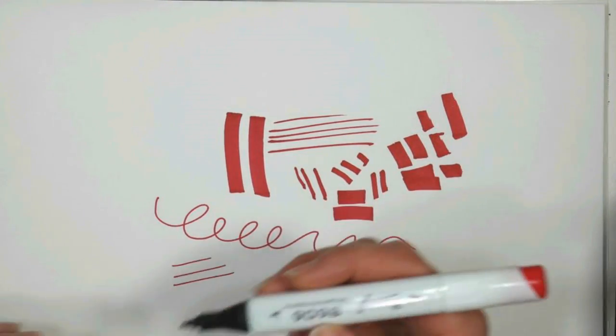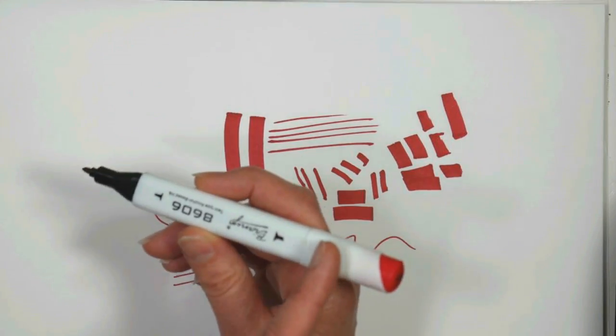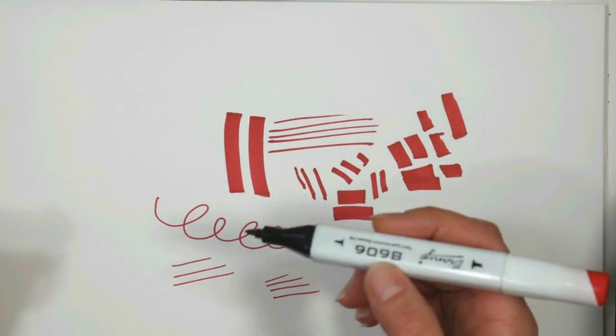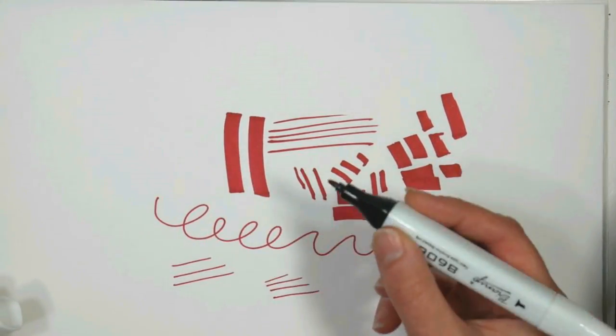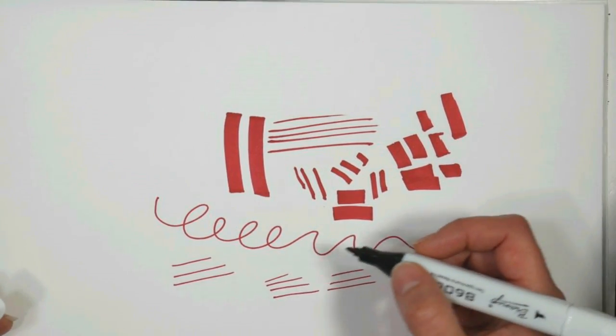When you're using a bullet tip marker that's got a chisel end, you'll find you use that chisel end quite a bit for filling in large areas or for blending, because it's such a robust durable nib. You wouldn't want to put too much pressure on the fine tip nib because you don't want to wear it down — you want to be able to retain those fine shapes.